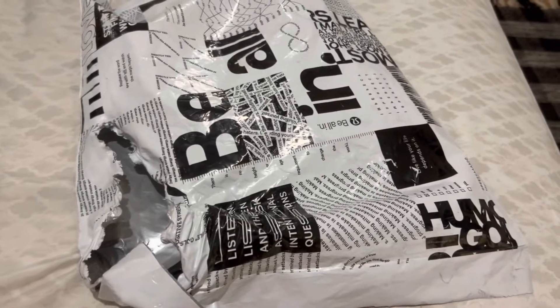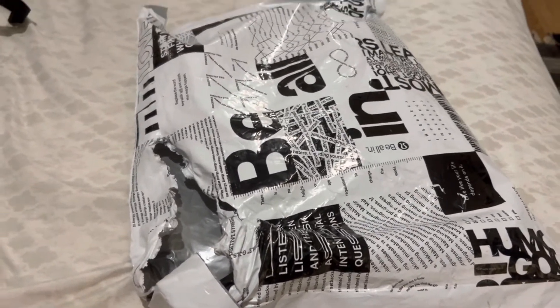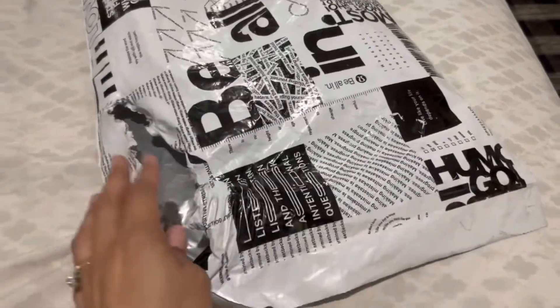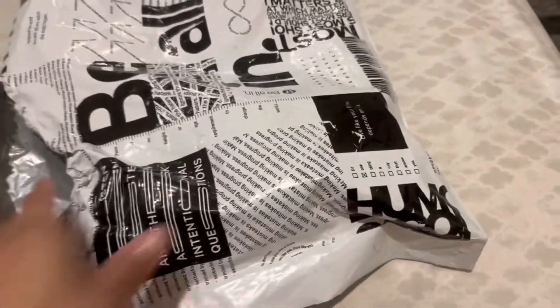Hi friends, this is Treasure Bandit here again. I'm gonna go ahead and unbag this newest item that I received today. I wanted to unbag it with you guys so I didn't open it yet, I just tore the bag open so I can show you what I got. Let me see — oh, there's actually two items in here.